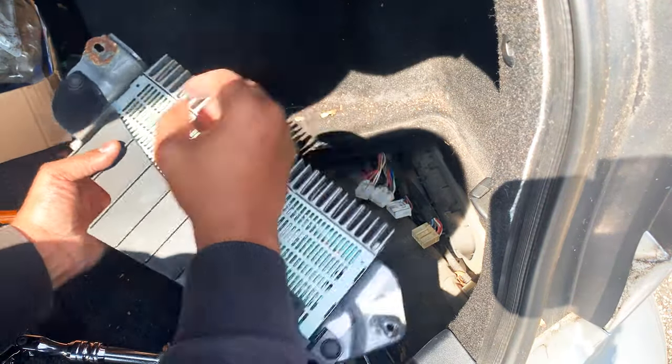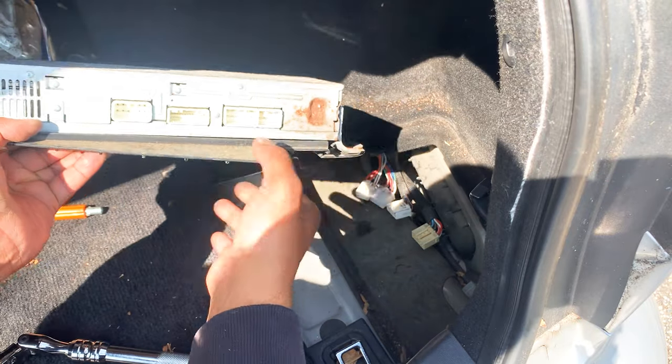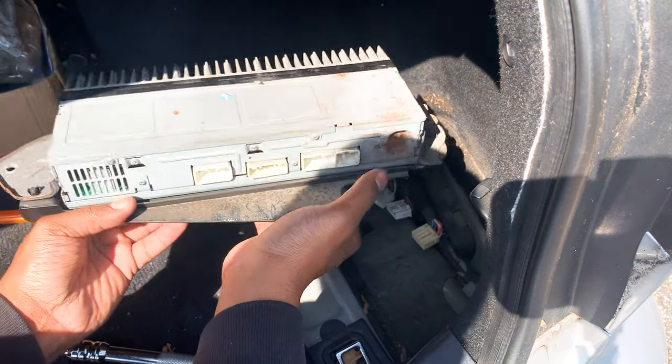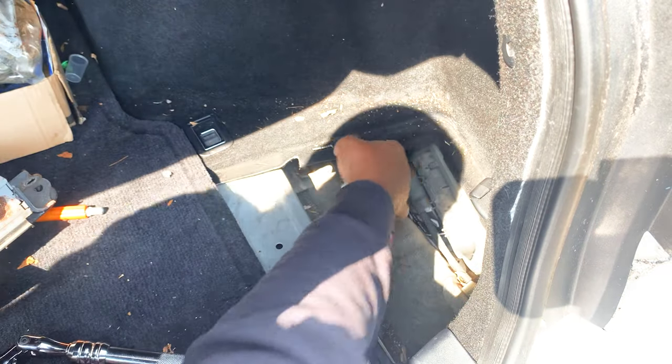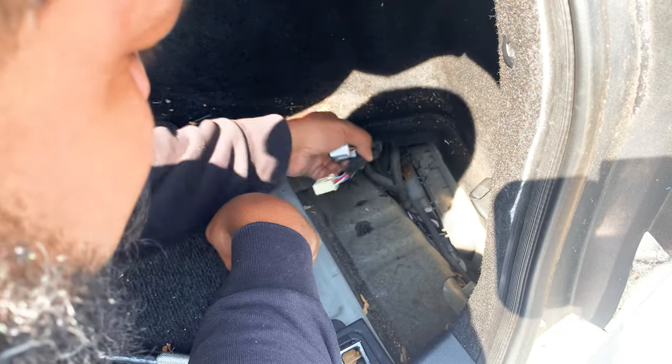It doesn't look too bad, honestly. I was expecting it to look super rusted. But I can definitely tell moisture has definitely been an issue. I'm quite interested to see if we have any bad capacitors. I would have thought it had more slack — but actually there's a piece right here that's holding it. By disconnecting this little hook here, this wire is a little bit more adjustable.